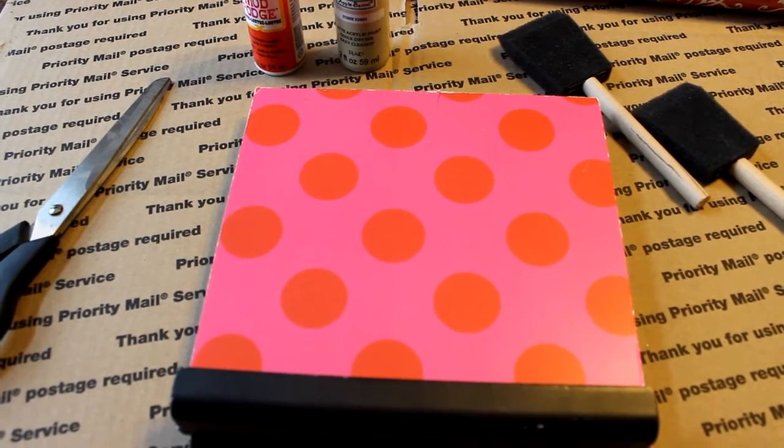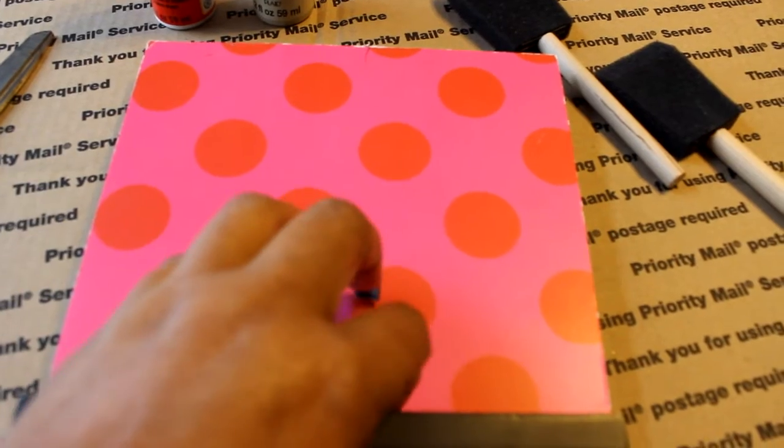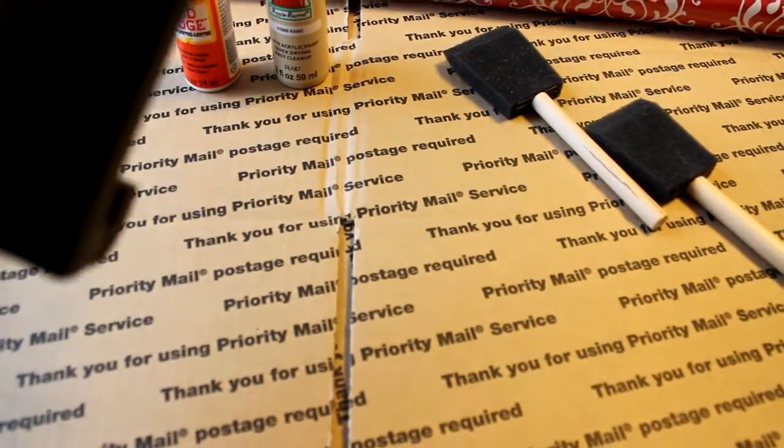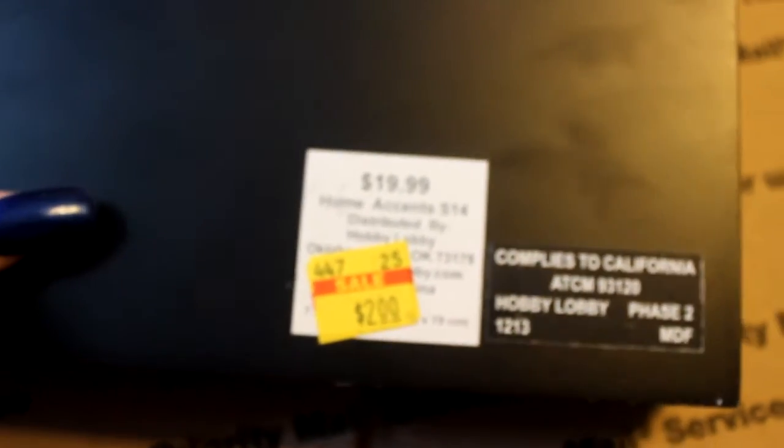I purchased this little easel back in February from Hobby Lobby. I only paid two dollars for it. As you can see, it does come from Hobby Lobby, but I'm not crazy about the pink, red, and orange polka dots on the board. It is a cute little easel though, so I said, well, I can decoupage it, put my own colors on it, and make it my own.